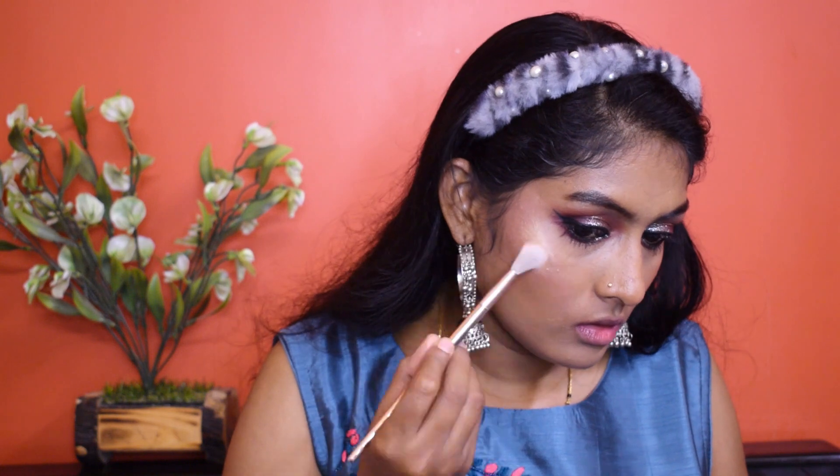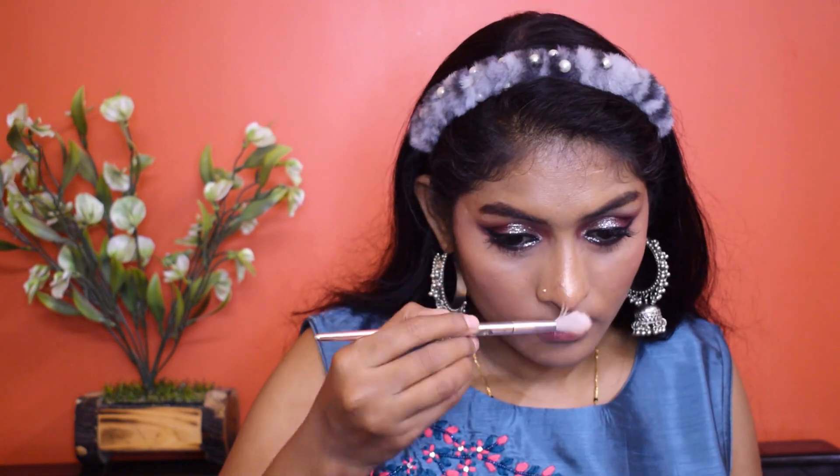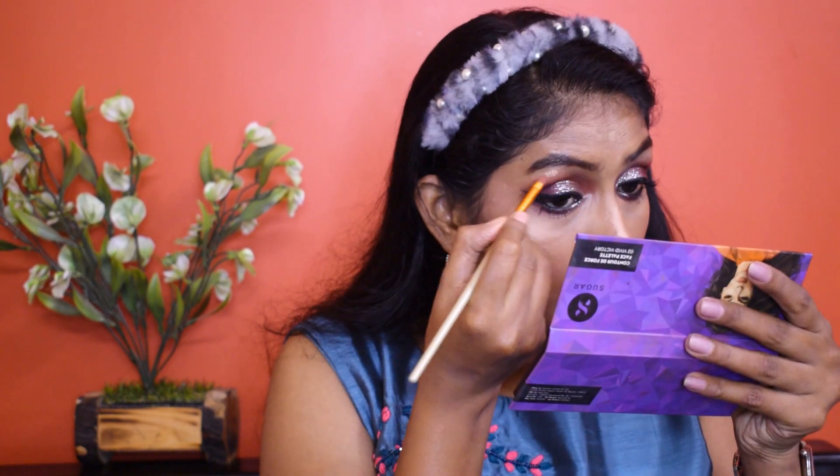Let this mascara dry. In the meantime, let's apply highlighter. For highlighter I'm going to go to my Sugar palette. I'm going to blend out my highlight using my sponge, and then highlight my brow bone using the same highlighter. I don't want inner corner highlight since the glitter already highlights that area.